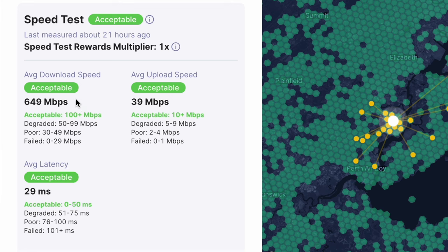Keep in mind it's not just latency. Your download speed needs to be at least 100 Mbps and your average upload speed needs to be at least 10 Mbps. If those things are not met, you will not get the full rewards. Pay attention to it, because I certainly did not and I lost out on some rewards.